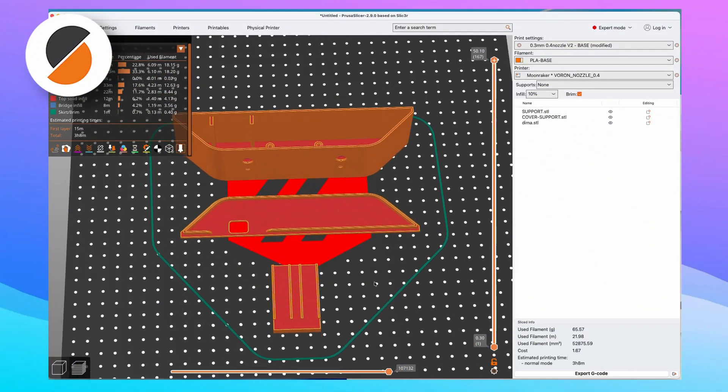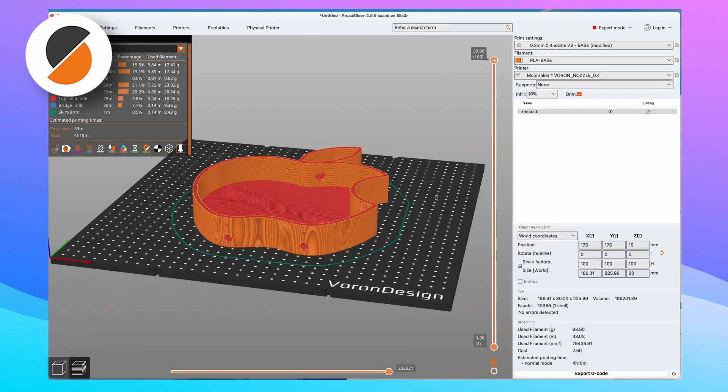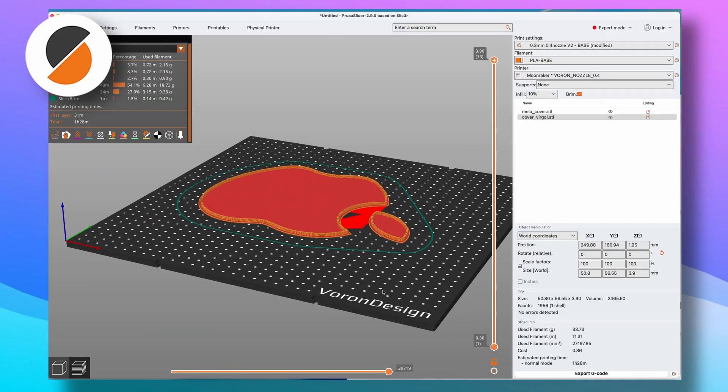I used PrusaSlicer to prepare the file for printing and position each individual piece, as you can see, to get the best possible print without supports.